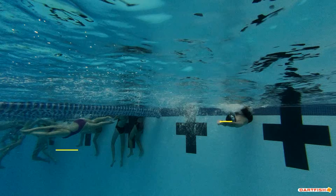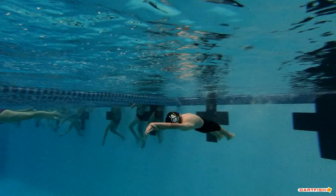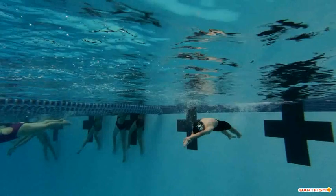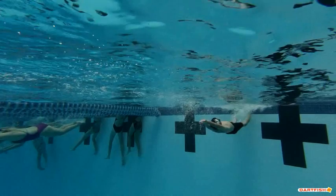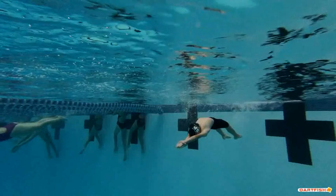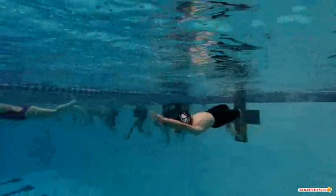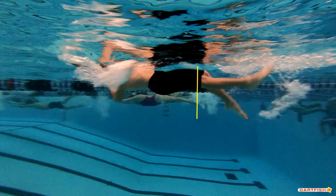As we come off the wall, you want to hold that streamline just a little bit longer. You can see as you start to push off, your legs kind of drift right away. Right when you start to push off, you immediately start kicking and break your body out of that streamline. You want to hold that streamline for a good second, second and a half, then start those dolphin kicks — one, two, three, four, five dolphin kicks. Right here is where the flags are, so you're past the flags by about half a body length. That's good, but we'd like to see you start that breakout just a little bit earlier.